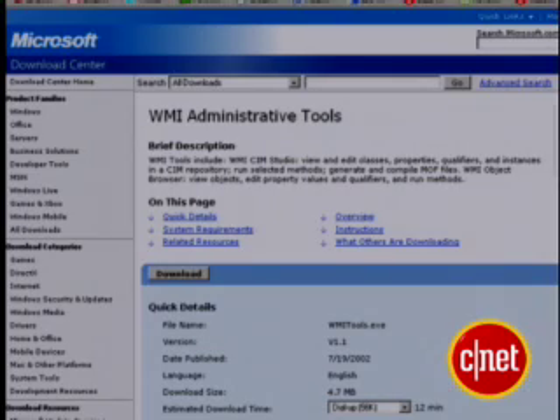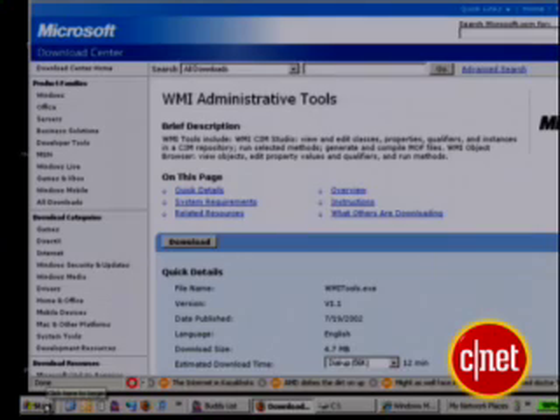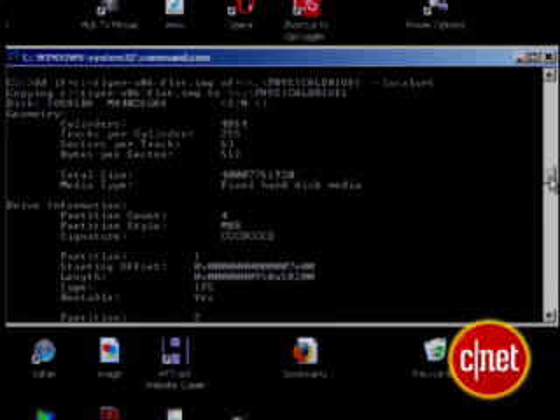To do that I needed to know the physical address of this drive, so I downloaded WMI Tools from Microsoft and used the WMI Object Browser to determine that the drive was actually Physical Drive 1. That string there is what I needed to remember. Then I called up the command prompt and typed in the dd command with the name of my image file and the physical address of the destination drive.